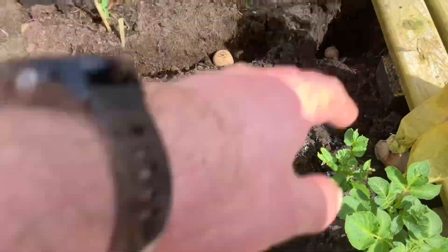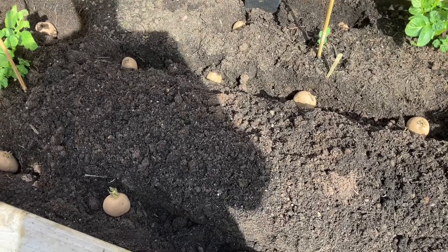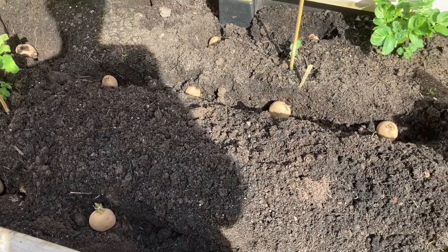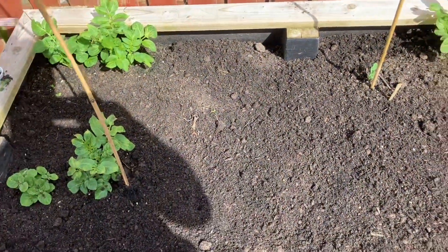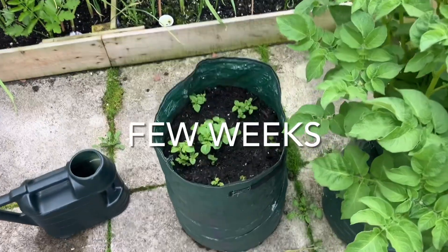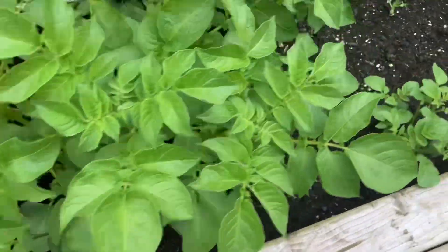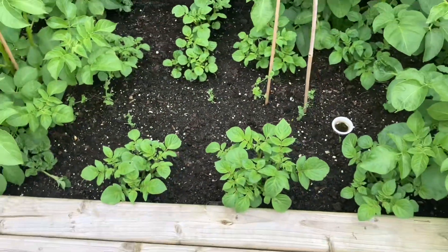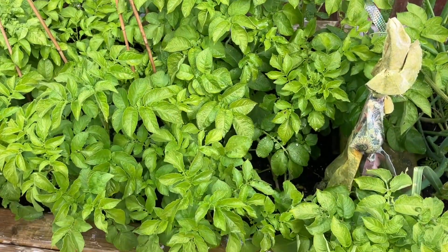So that's one, two, three, four, five, six, seven, eight, nine, ten, eleven in the main bit, and they produce maybe six or more potatoes each. There we go — that's them been in for about two months.